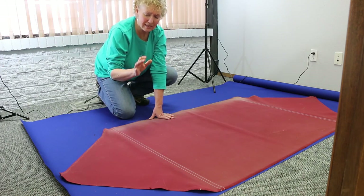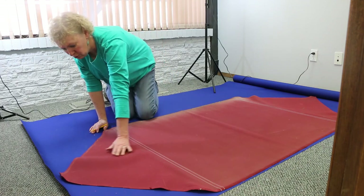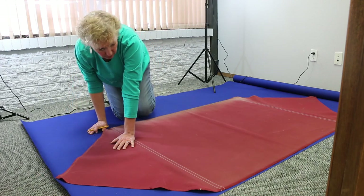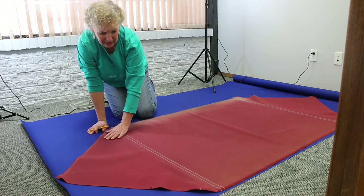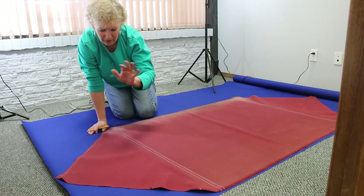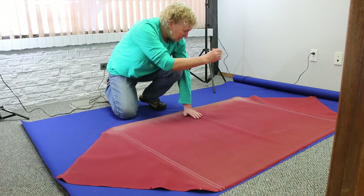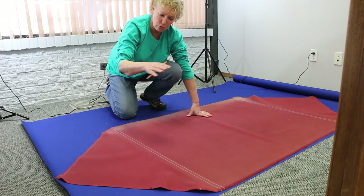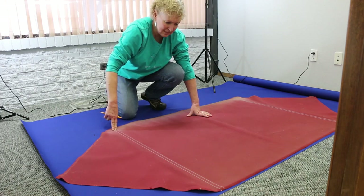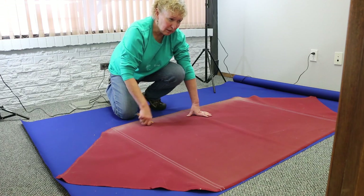I laid the old piece out on the fabric. Chalk works best for marking, but I'm using a pencil. I traced all the way around the entire piece — it hasn't been stretched oddly and there are no strange directions, so it's very straightforward. I'll cut around that, sew in my fake seams, and it'll be ready to put back on. Then I'll do the same for the skirt.